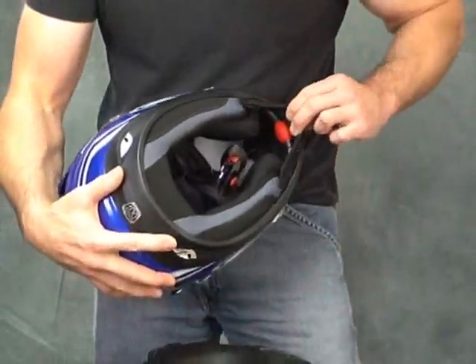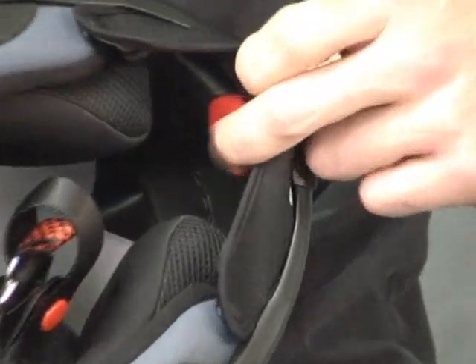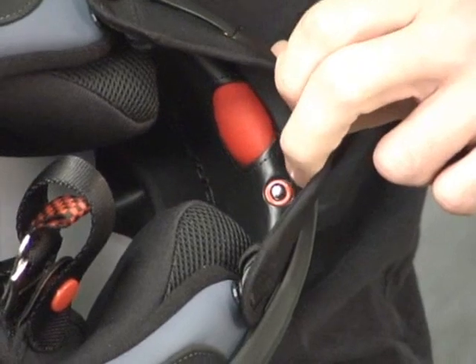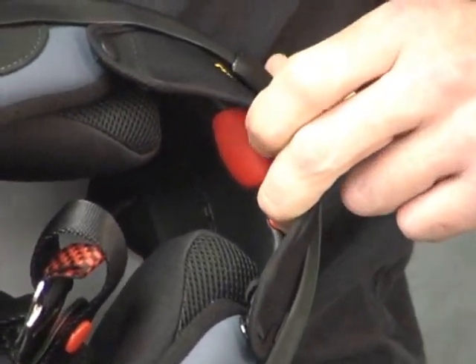Now let's show a little bit of the pump-up cheek system. We've got an air bladder right here. Simply push it to get it to the desired position. If you want to loosen it up just a little bit, there's a release valve right here — just push in and it lets the air out. We're going to cover that more in part two.